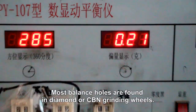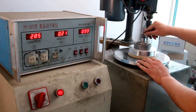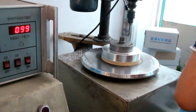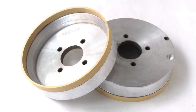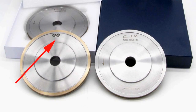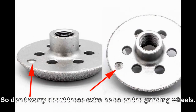Most balance holes are found in diamond or CBN grinding wheels. The body is usually aluminum or steel. The balance hole will not change the characteristics of your grinding wheels. It is helpful, not harmful to your tools. So don't worry about these extra holes on the grinding wheels.